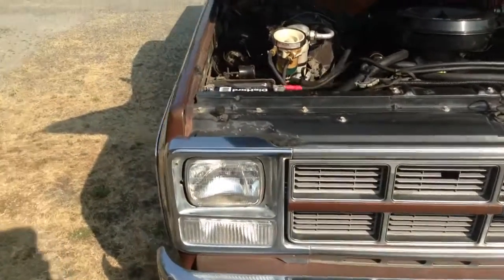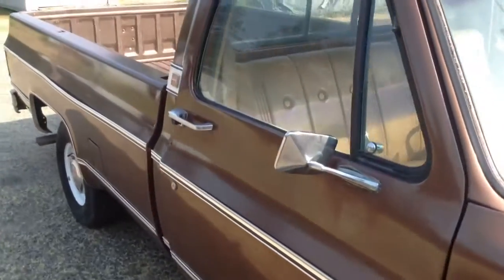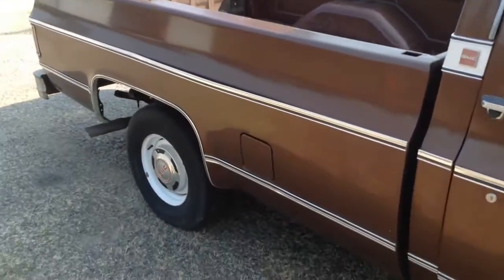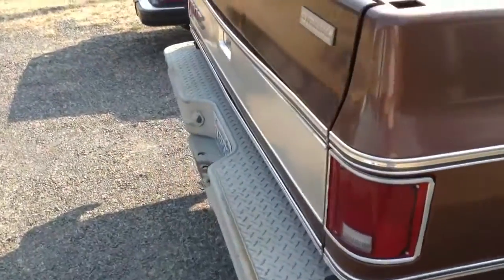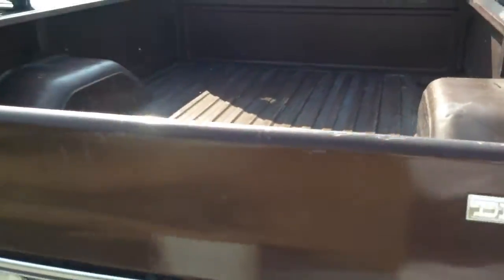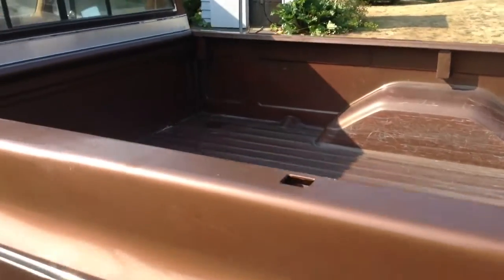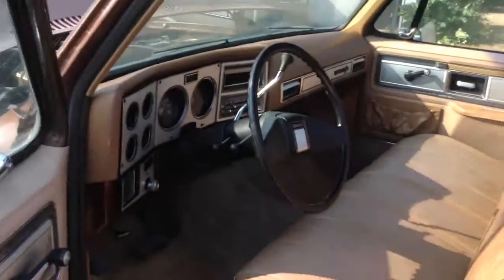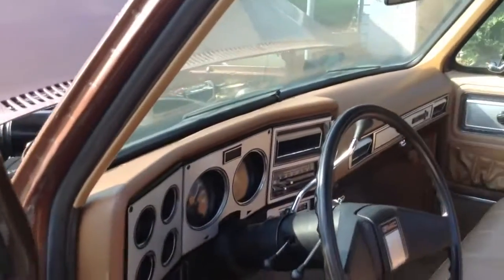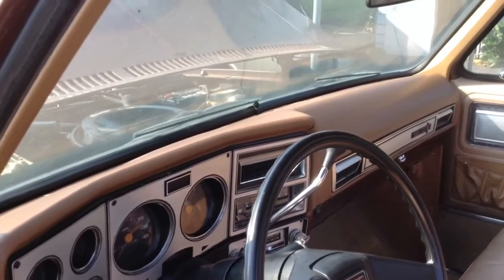Quick video here on this 1980 GMC diesel pickup. It's all factory original, this one. Quick look at the inside — it has air conditioning on it. It does not have power windows, vinyl seat, and a factory AM/FM radio.